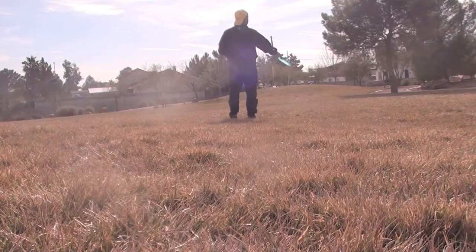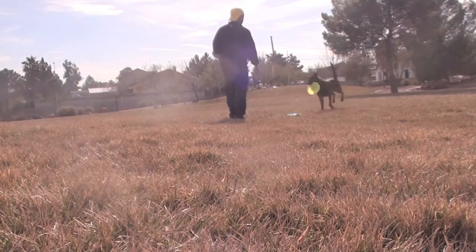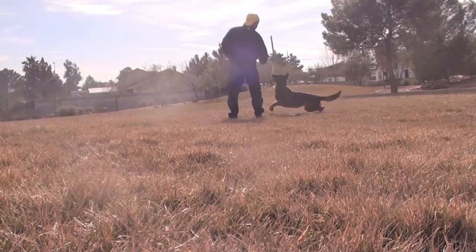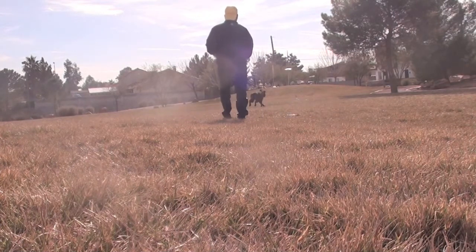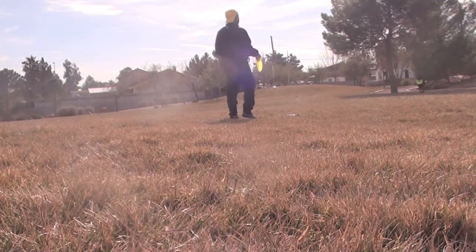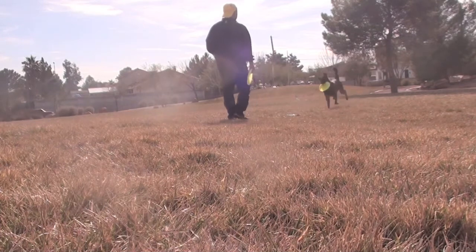When teaching a dog to sit on a Frisbee, let him see you drop it on his return. If he's used to place boards, he'll see that as a place board. Then you can just throw some Frisbees and each time he comes back, have him sit on that Frisbee.